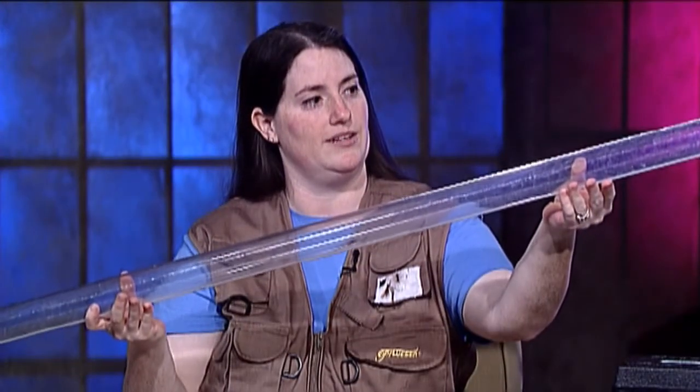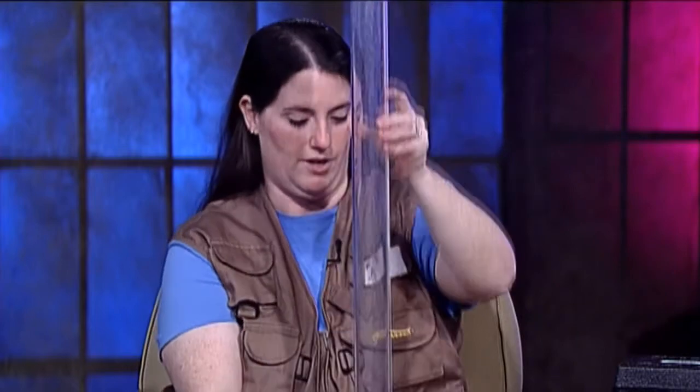Now, this device looks like something I saw in a dorm room once in college. What is this? This is called the turbidity tube. What is turbidity? It's the clarity or cloudiness of the water. If you look down in there, there's a black and white disc. So when it's filled with water, you determine how clear the water is.